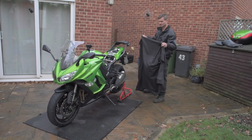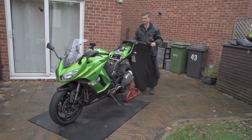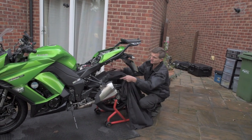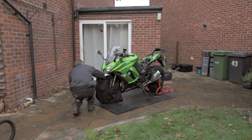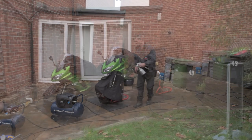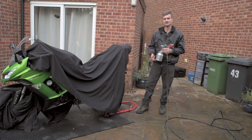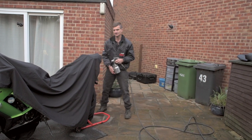We've now cleaned the bike, got all the dirt and any waxes off, and we're now ready to put the ACF 50 on. Before we do that, we don't want it on the tires or the brakes, so we'll mask those off. Now ready to apply the ACF 50 — we pressure mist it on, and this gives up to 70 percent better penetration of the ACF 50 onto the bike.